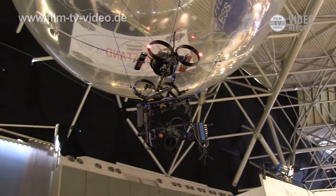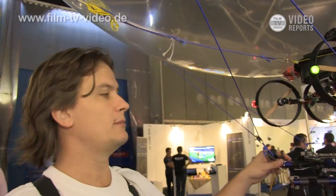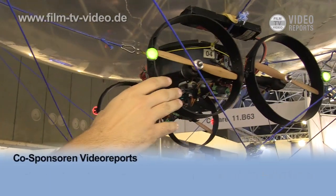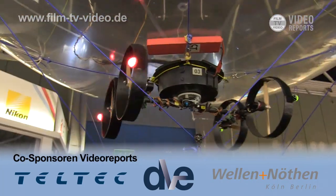The weight it can carry depends on the dimensions of the envelope. This is a 3 meters 20 centimeter balloon, fitted with helium, and it carries about 18 kilos. We have 8 motors — 4 for horizontal movements and 4 for vertical movements. When we can move freely, we can reach up to meters-per-second speeds.